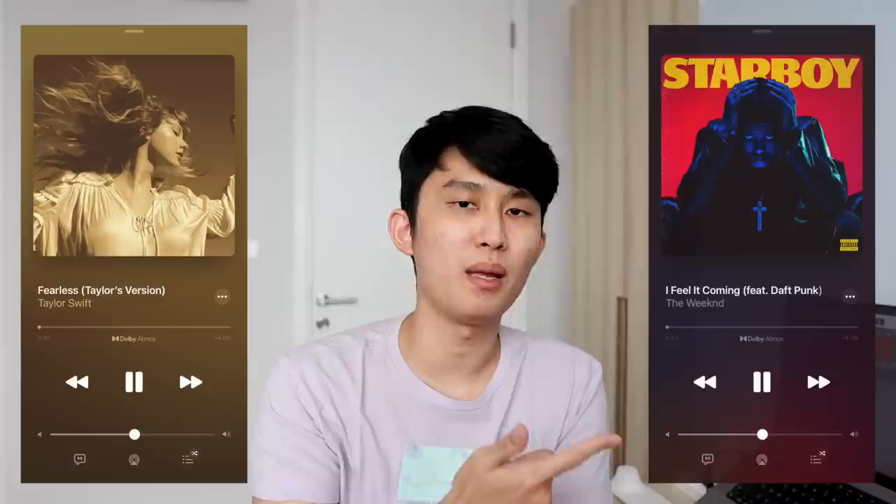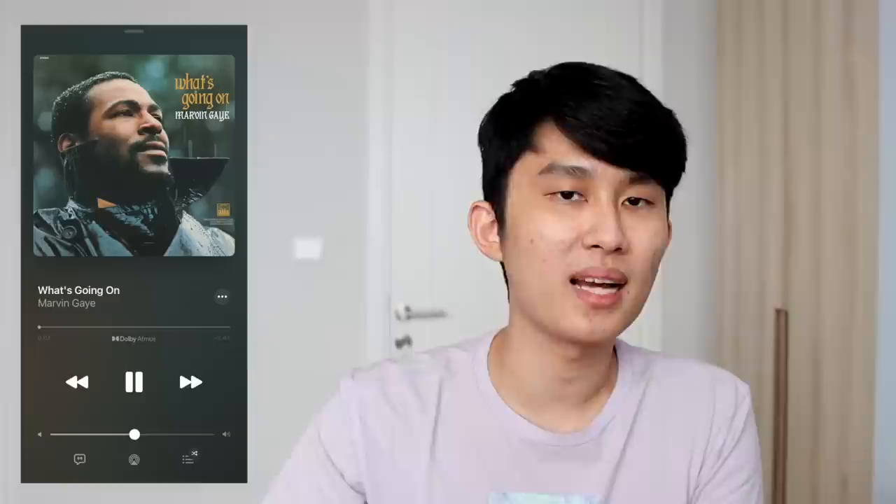I also tried some Dolby Atmos tracks, and the results were hit or miss depending on mastering. That's not the Kato's fault — it already has excellent soundstaging and separation, and Atmos sometimes just makes things messier. That was the case with Fearless by Taylor Swift and I Feel It Coming by The Weeknd, where I'd go stereo any day. On the other hand, What's Going On by Marvin Gaye actually benefits from the Atmos mix, bringing guitars, bass, and drums forward and giving more space to the vocals. The stereo mix already sounds amazing, but the Atmos remaster plays very well on the Kato — it's just unfortunate that excellent Atmos remasters are quite rare.